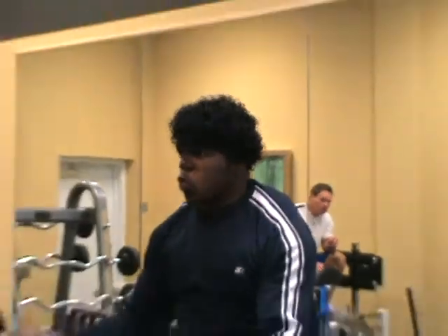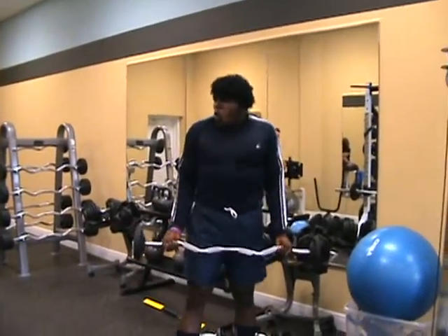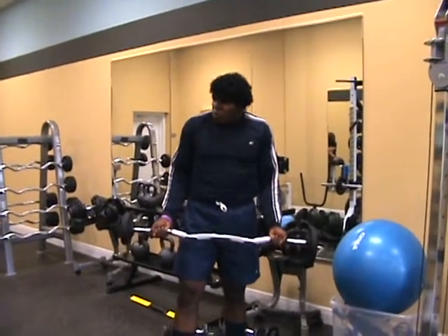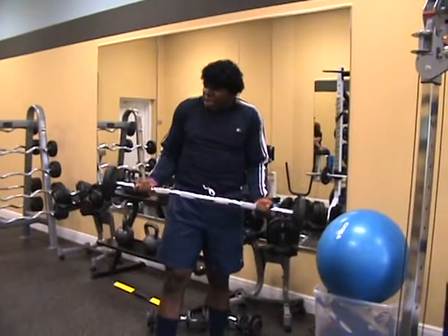Every month we want you to look forward to seeing another demonstration by none other than Brother Ernest. We appreciate you spending this time with us, and again I hope you enjoyed this month's demonstration of the proper bicep curl.